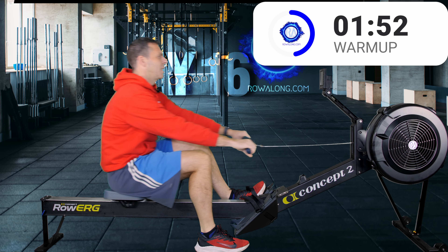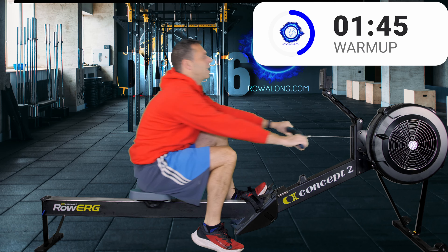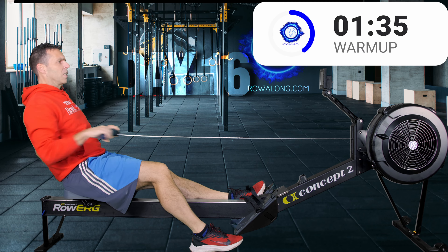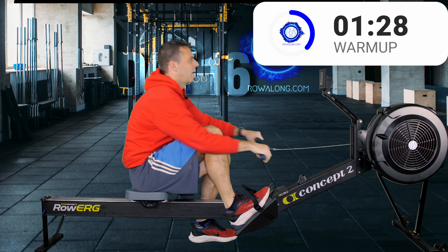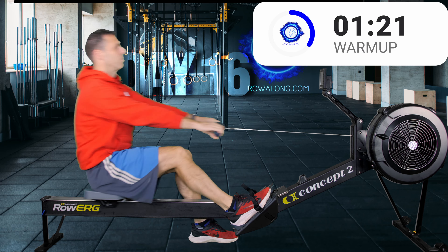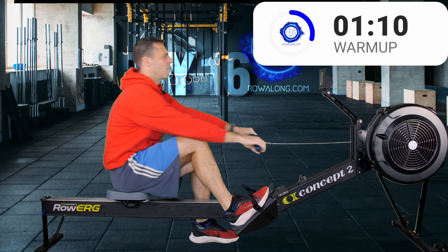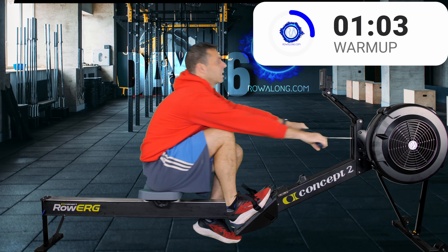Try not to let your technique fall apart just because you have one leg on the ground. The whole point is it should simplify your technique — you should find it easier to come forwards with your shin in that vertical position and easier to tilt over your hips. Swap feet and lean forwards into that one o'clock tilt towards the front of the machine, keeping your arms straight. With only one leg strapped in, it should be a lot easier to get your body into the angles it needs to be.